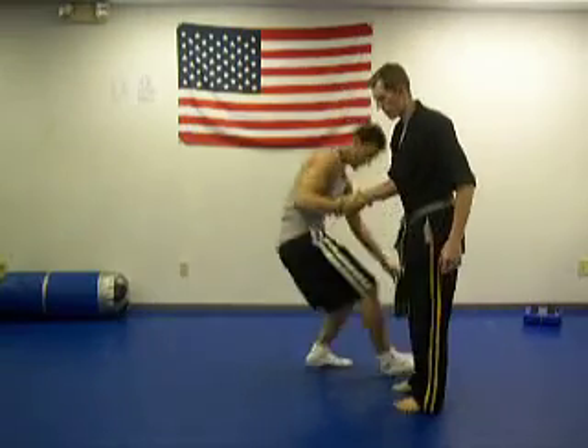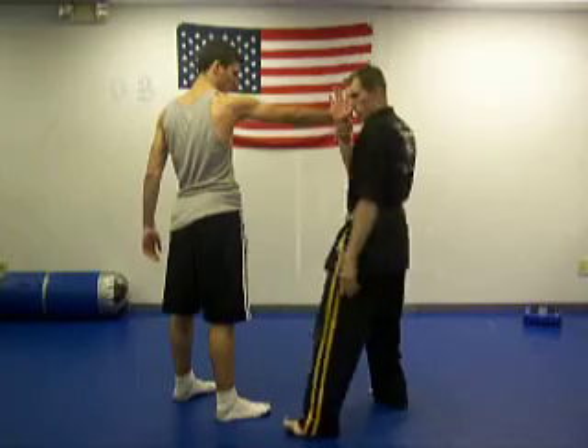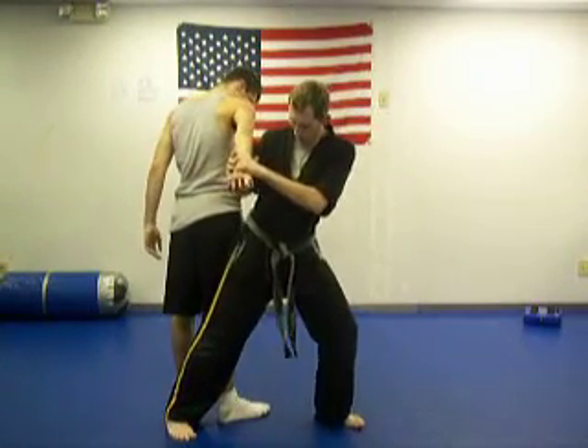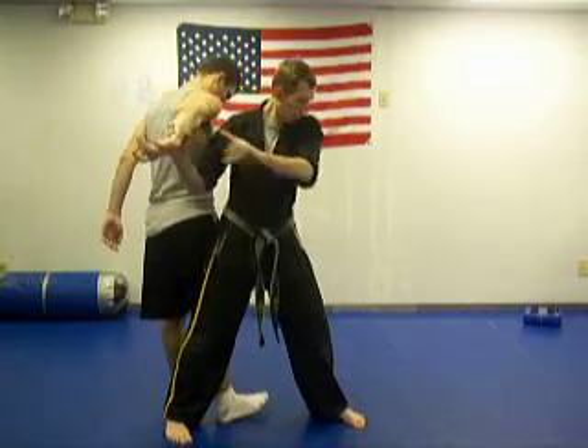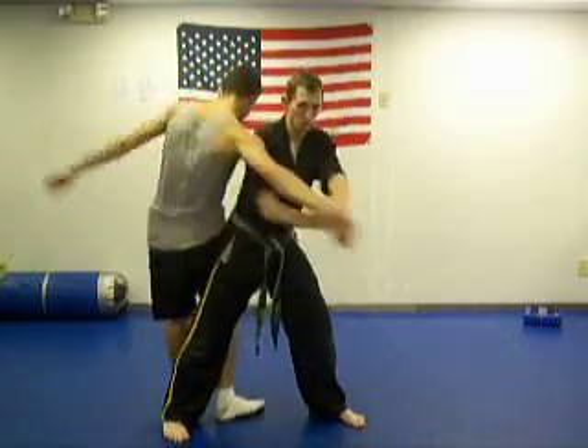We're going to change the angle on this. Grab my wrist — I'm going to come up. See, as I step here behind him, I turn my hips. As I turn my hips, I can pull forward, and then I turn my shoulders and hips to the side.